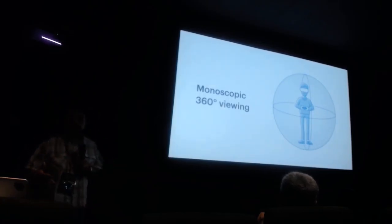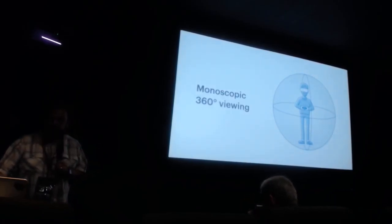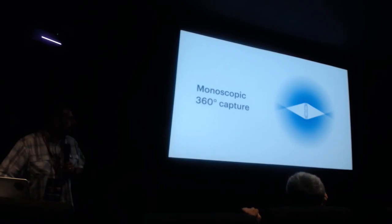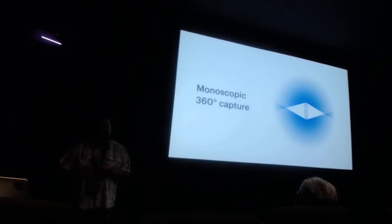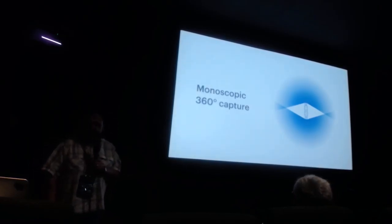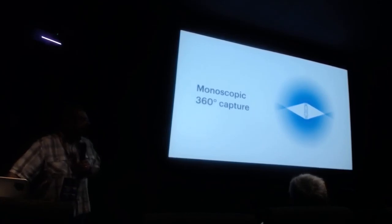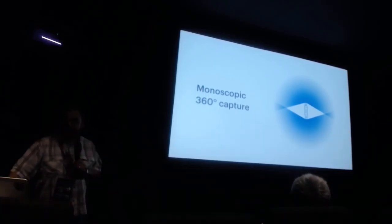There are many cameras out there that do this. The Ricoh Theta is one such camera, which has basically this design: it squeezes two cameras together back to back. The Ricoh Theta uses some clever folded optics to do it. We'll see that there are some little problems where they overlap, which I'll get to in a bit — but basically it's pretty straightforward how they work.